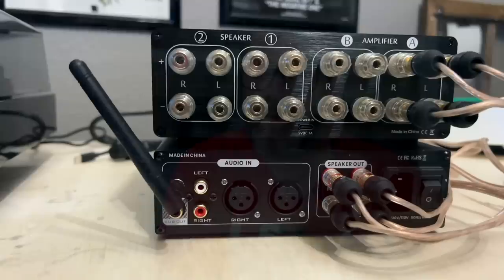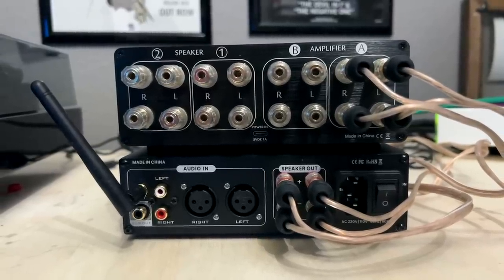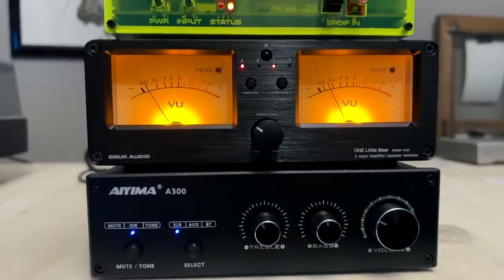Thinking about getting a new amplifier and want to compare it to your old one? You can do the same thing with the One Little Bear VU3 by Duke Audio. It works on speaker cables — the VU3 sits between your amplifier and your speakers. Hook both amps into amplifier A and B on the back, connect your speakers, and you can have two amplifiers hooked up to two speakers at the same time, switching back and forth. I'll use it to compare two amps into one speaker, or two speakers off one amp.